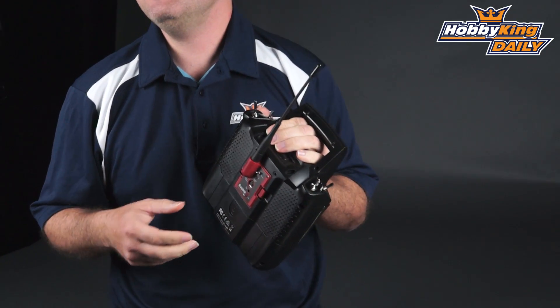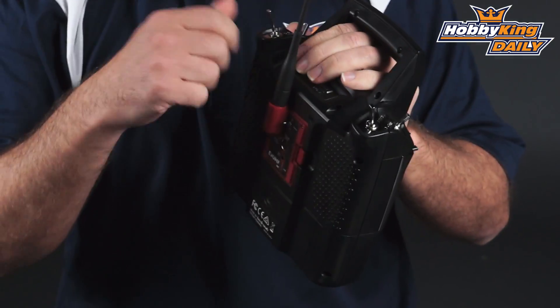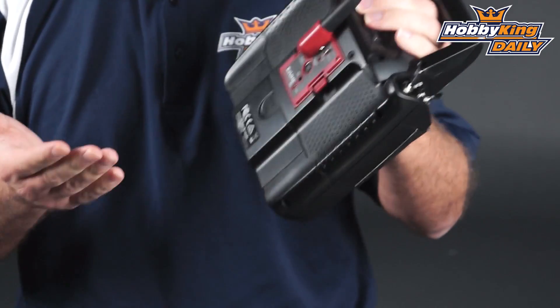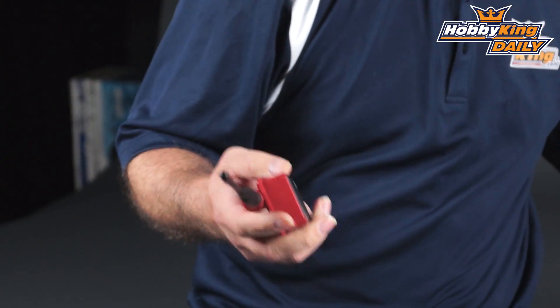Easy UHF has basically made things a little bit easier. Instead of having to use a bridge-style setup where you slap your Easy UHF on the back and zip-tie it, running cables to the pinout for your module, this is a direct snap-in module. Let me go ahead and pop this out and go over it.